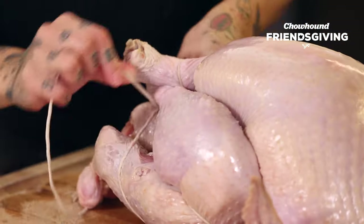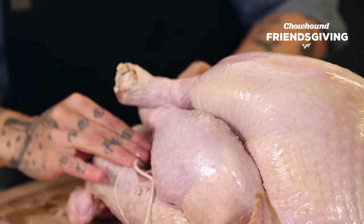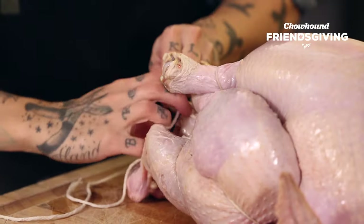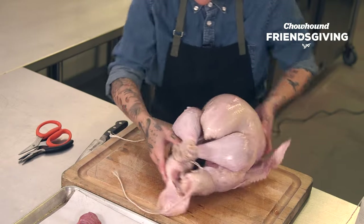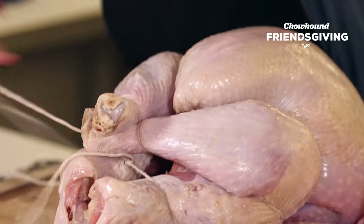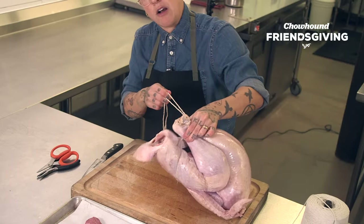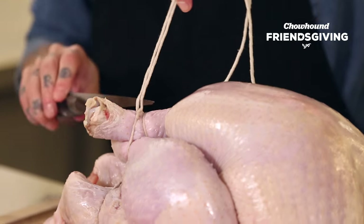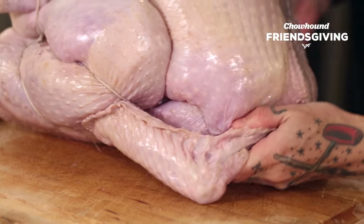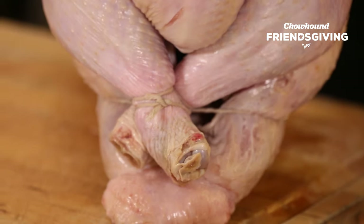Flip it back around, then come over and do another double knot — one, two — final knot to hold it in place. Here we are, look — check it out. The legs are right there together, and I've also tied it tight right around the cavity. You're really locked in and set to go. Just tuck the wing behind, because there's really no better way to keep the wing secure. There you have it.